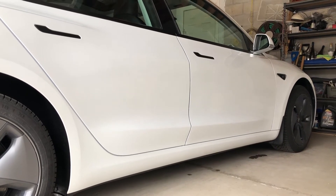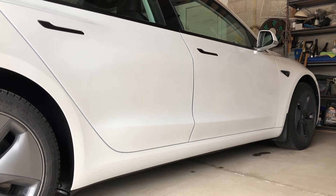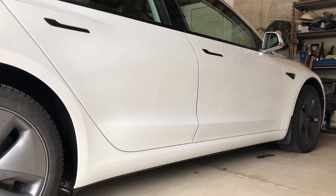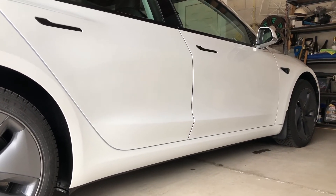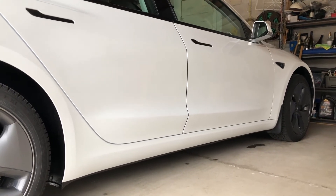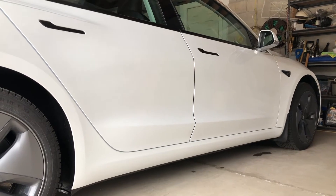Hey guys, it's DIY by Albert and in this video here today, I'm going to show you how to protect the rocker panel of the Tesla Model 3 using paint protection film. There's been plenty of images circulating that the rocker panels on these cars tend to get blasted, and this is something that I want to prevent and keep my car looking as new as possible.